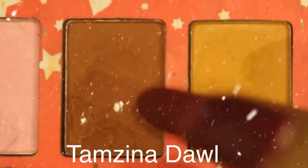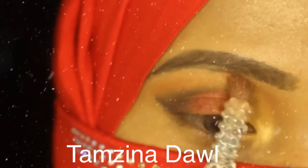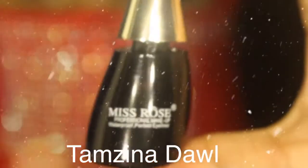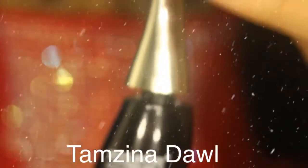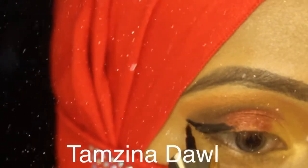Now I'm using a brown color and shading it so that it looks complete. I'm using Miss Rose eyeliner — this is the first time I'll be using this brand — and giving a little bit of a winged effect.